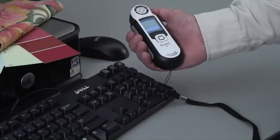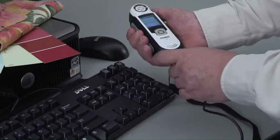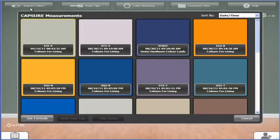Now, in order to retrieve colors off of Capture, connect the device to your computer via the USB cable. On the Color Designer Plus homepage, click on the Import Color button.